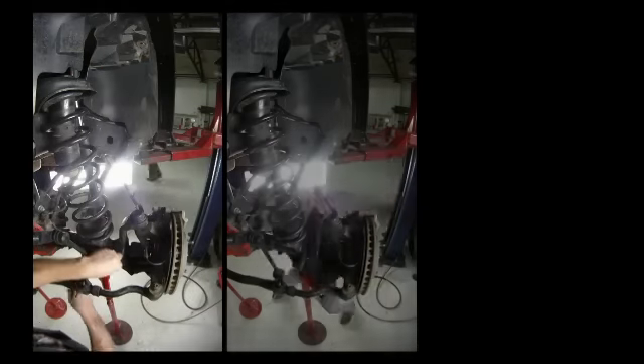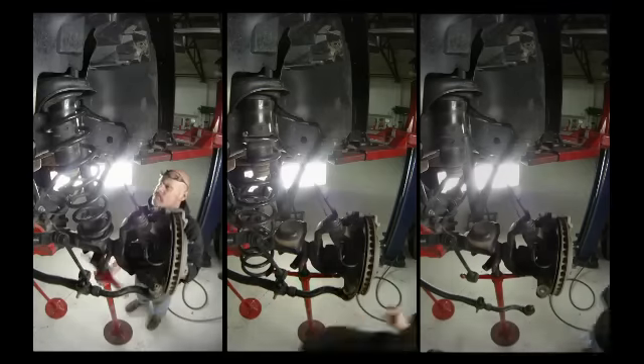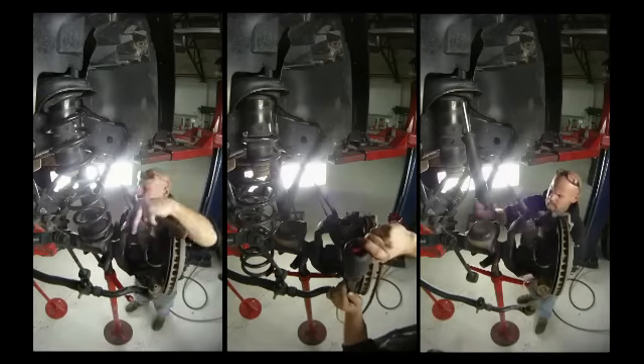He has disconnected anything that will restrict axle down travel. The sway bar link and the shock are the first to go. By removing the tie rod, the spring will drop right out.